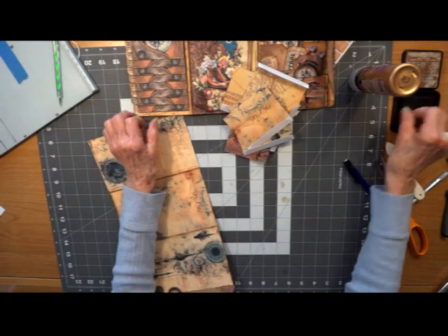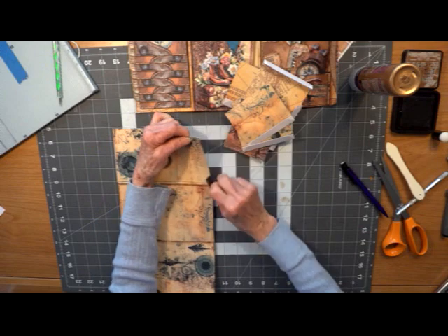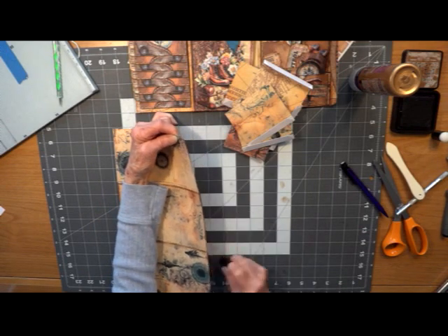Make sure you get everything inked. It's easier to ink now than later.